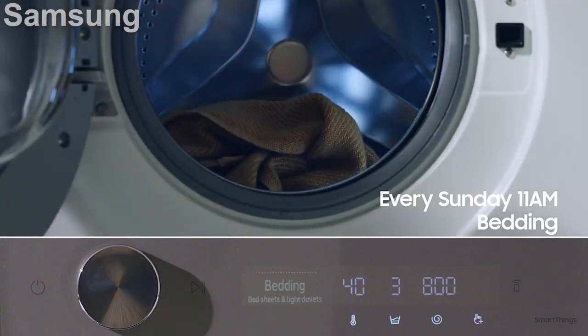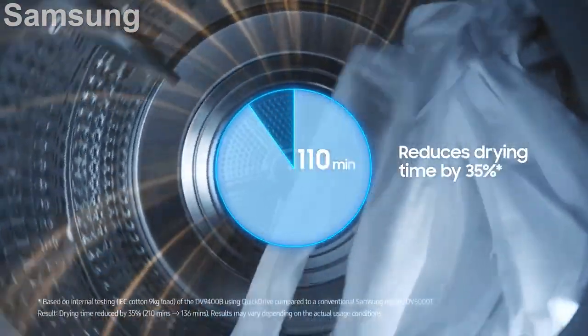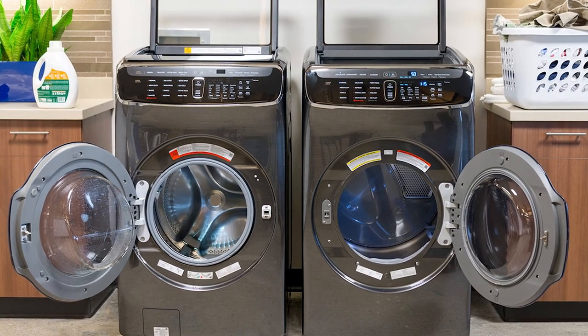True to its name, the FlexWash really is all about flexibility. This beautiful appliance also cleans well, and its large touch display has tons of settings that are surprisingly easy to find. If this luxury cleaner is in your budget and you think you'd put its dual washers to good use, go for it.